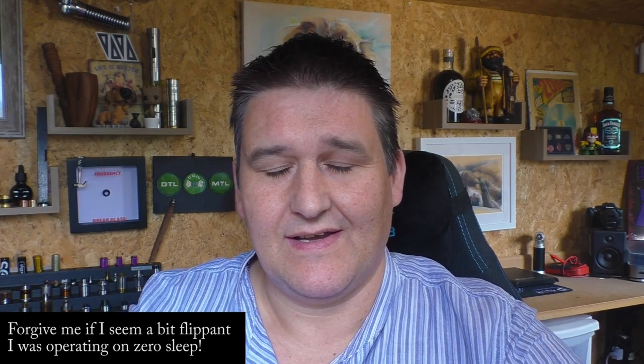Hi guys, Todd here. Today we're going to have a quick look at an RTA. This is by BD Vape, which is the division of Fumitech — this is like the posh gear, if you like. It's a Chinese company and they did a squonker before, which was actually really really nice. Well, this is an RTA and I'll be honest, I'm not sure where you'll track it down.